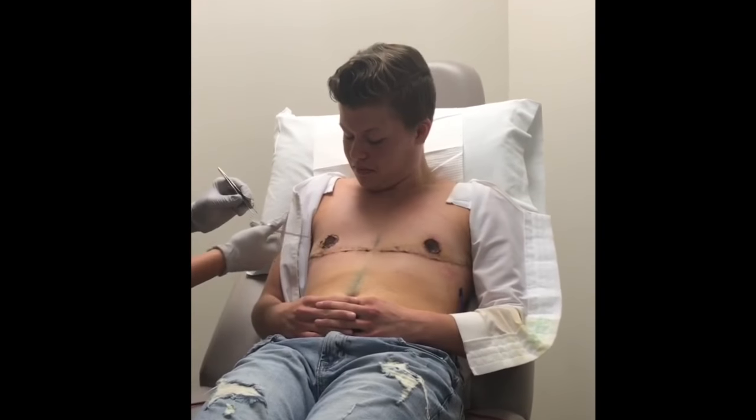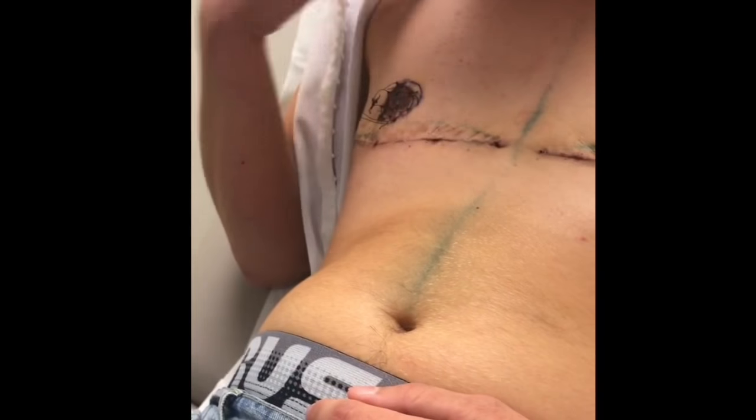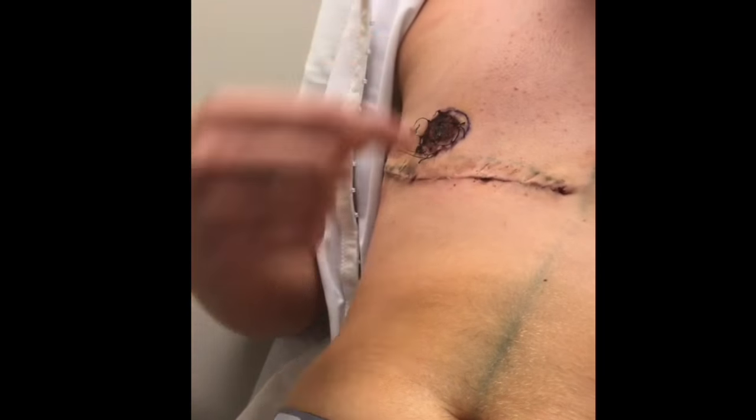Look, that one's hairy — no, I'm kidding. You can see how it's like... that's scabby.